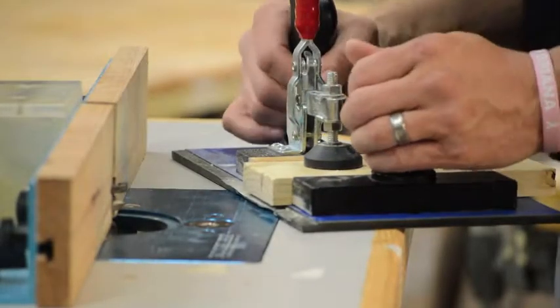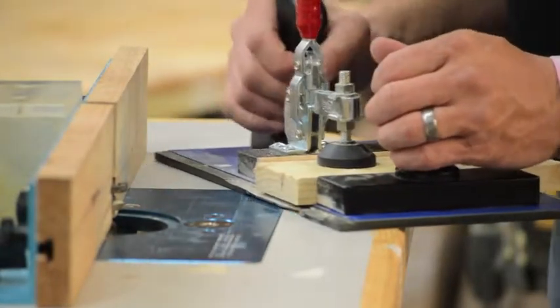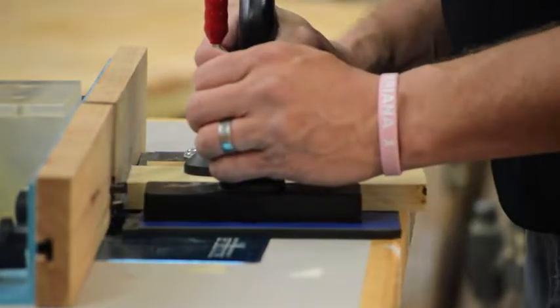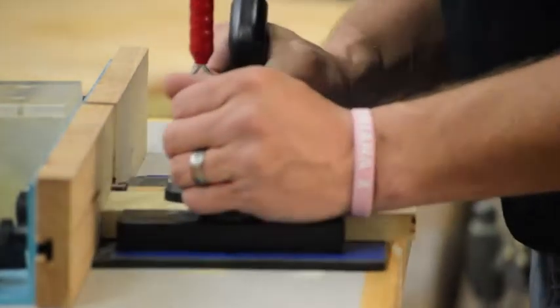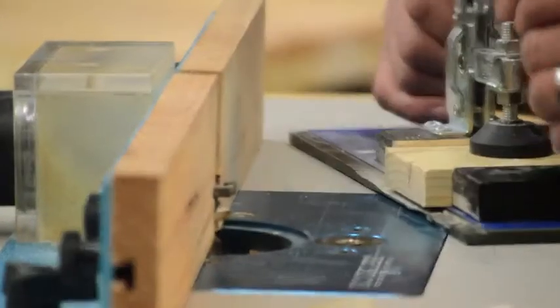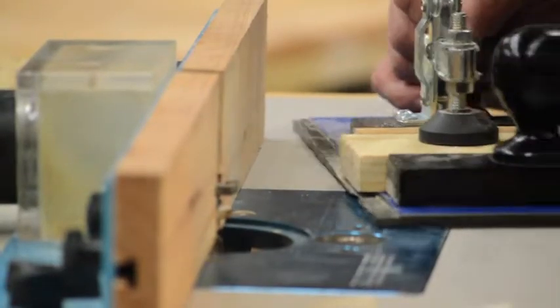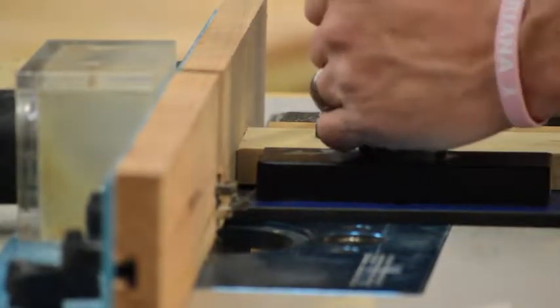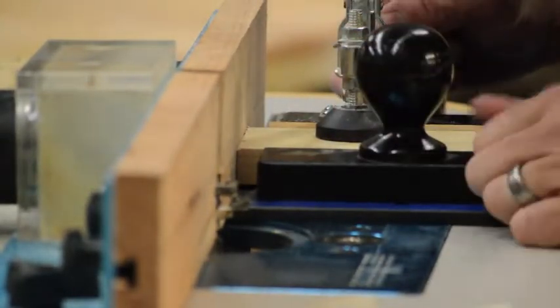I like to put my sled up against the fence, then rotate into the router bit and run it through. As soon as I get past that middle point, it's okay to pull it out — you don't need to go all the way through and cut up the sled any more than necessary. Make sure everything is tight and flush up against the fence, locked down and secure.